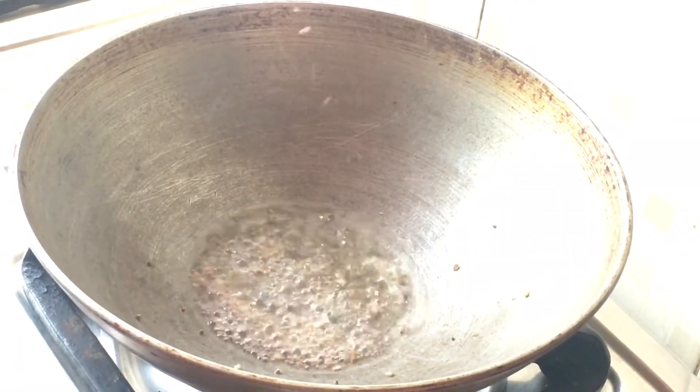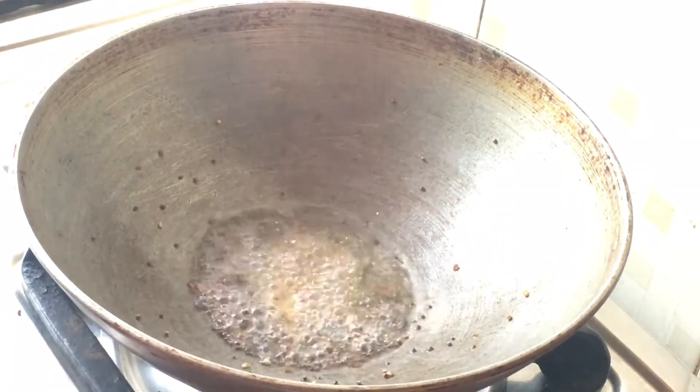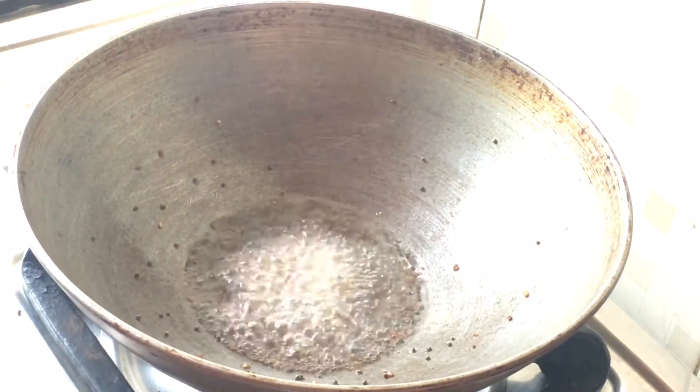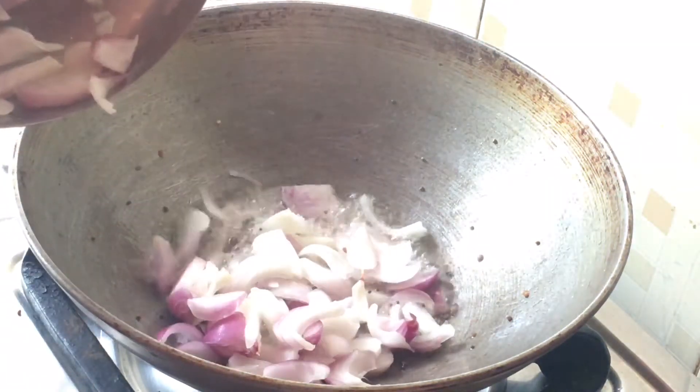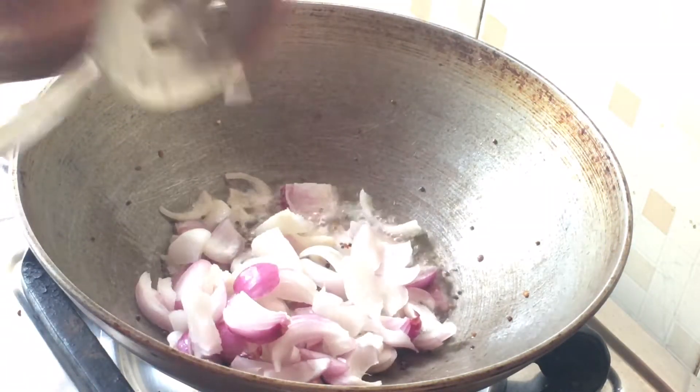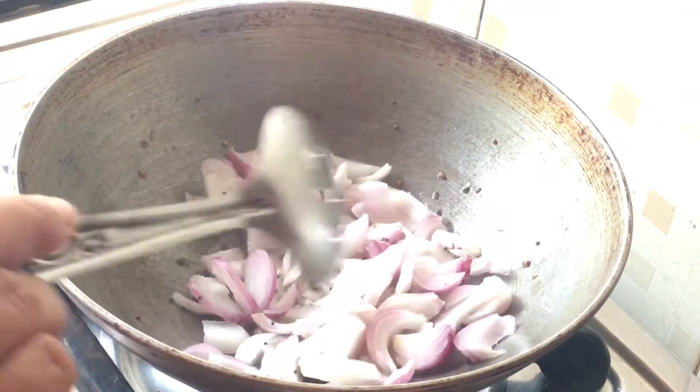1 teaspoon of salt, 2 teaspoons of water. Let us fry it.